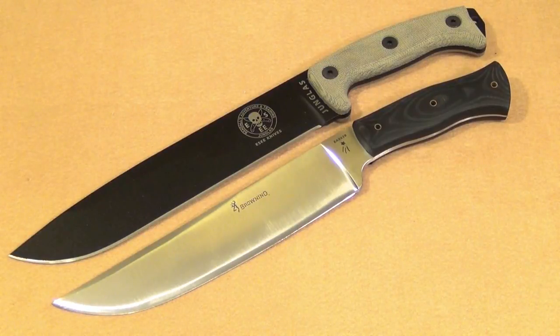And one more size comparison — have you ever seen two knives spooning? This knife is almost as big as the Essie Hungless, which is a massive, huge knife. So you can see why this has strong chopping power.